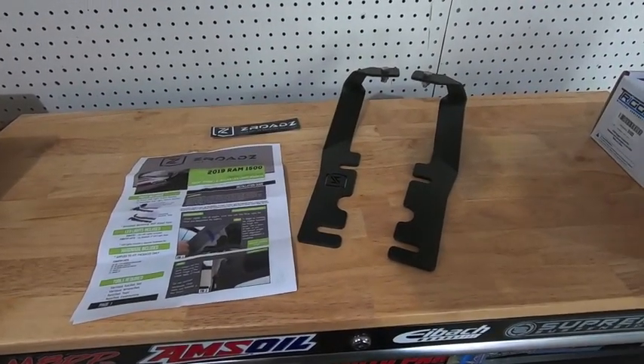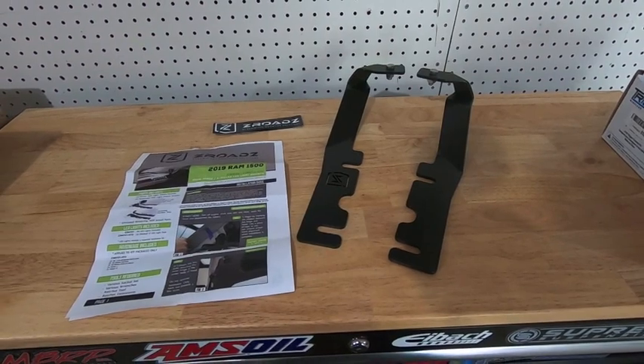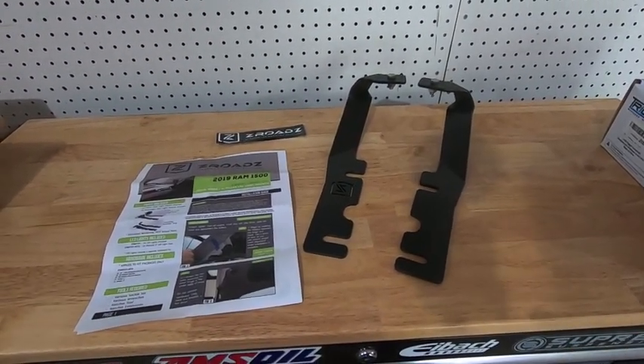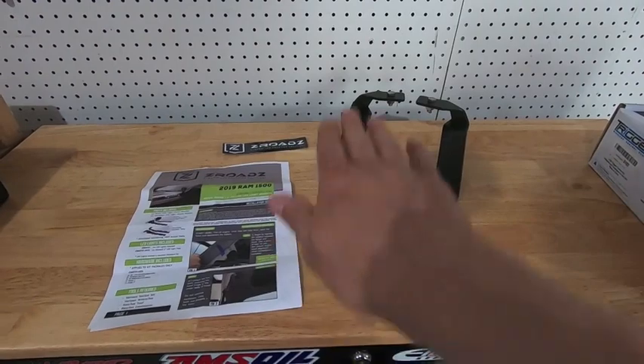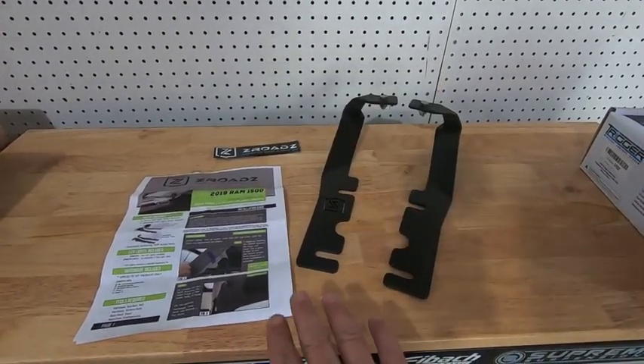Hey guys, Waterfowler41 here. In today's video we are going to be expanding the auxiliary lighting I have on my RAM Rebel. In the last couple of videos I started with a 20-inch light bar that I installed from OZ USA in the lower grill of the truck, and that covers basically the spot - shining down the road in the center, giving me coverage extending in the middle of the lane.